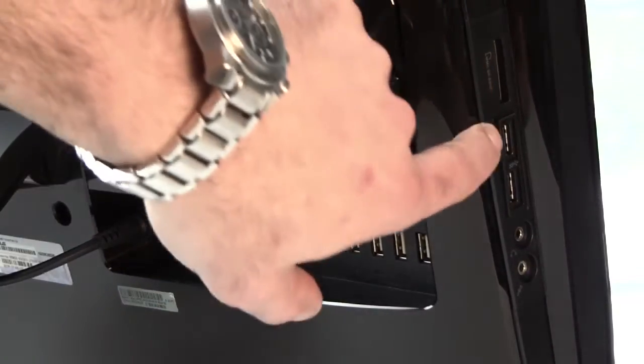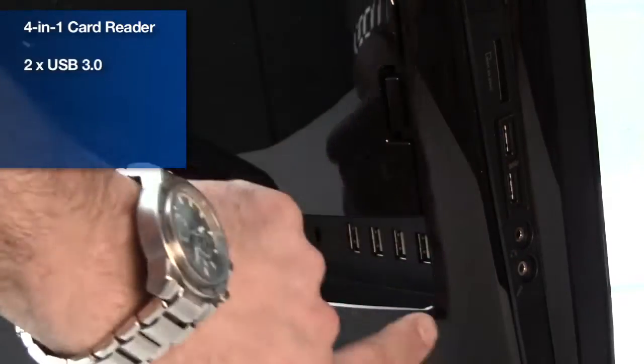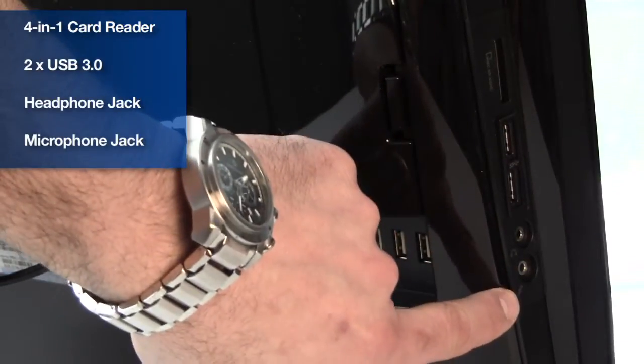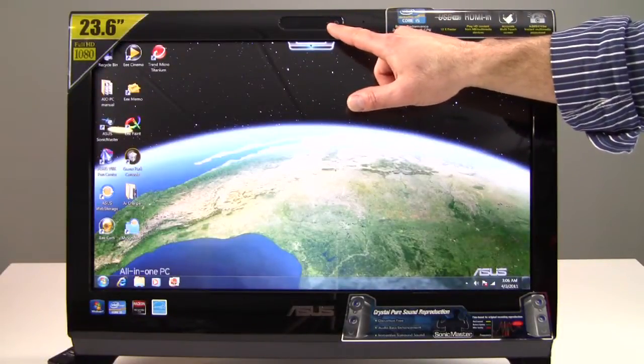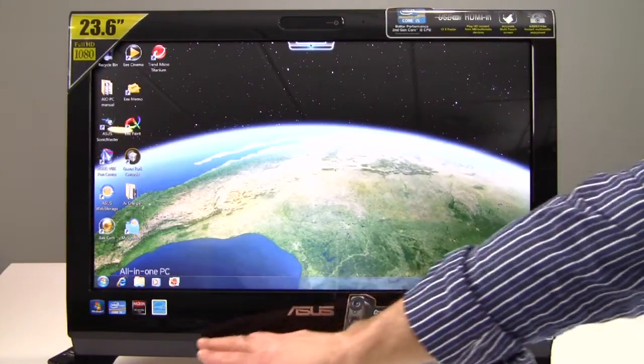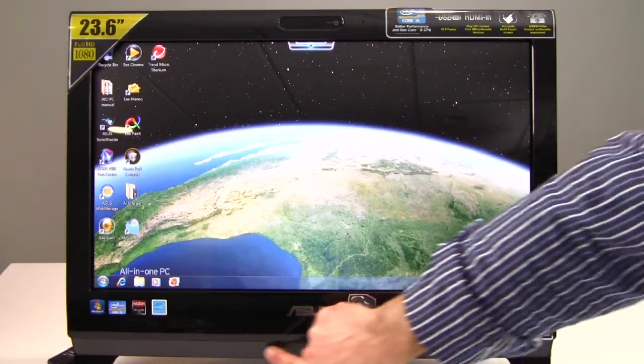Over here is a flash card reader slot, a pair of USB 3.0 ports, and a headphone jack and a microphone jack. On the front face of the system you've got a 0.3 megapixel integrated webcam and microphone, as well as the SonicMaster integrated speaker system down here in this grill area.